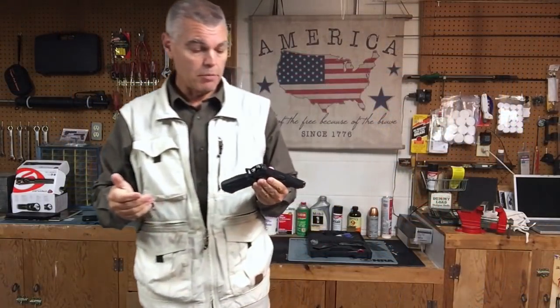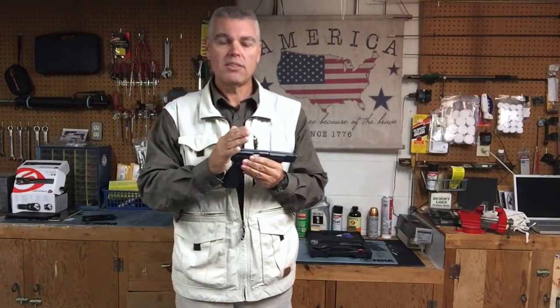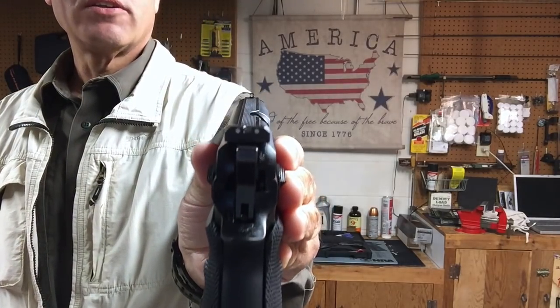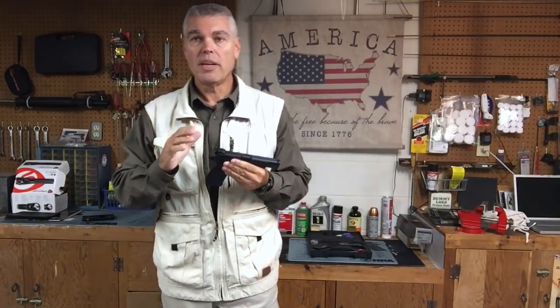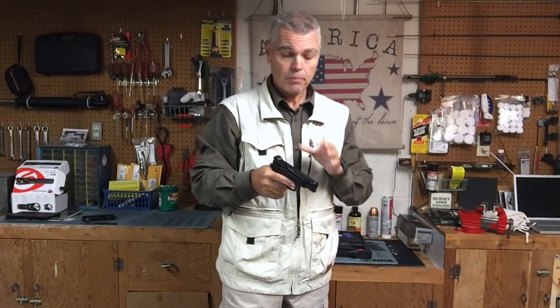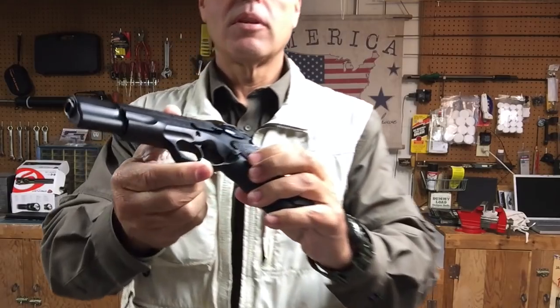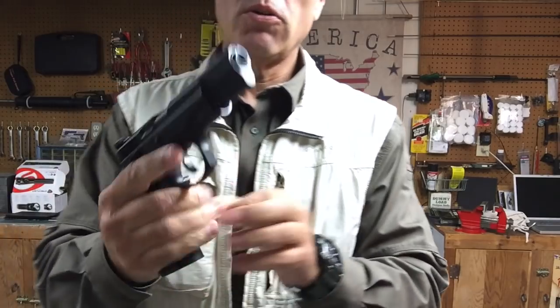The sights on the CZ-75 are standard three-dot sights, though somewhat different than most pistols. They are not true night sights, but the white dots are luminescent — if light shines on them and you then go into a dark area, they glow. It's not a true night sight but it's better than nothing. The barrel is about four and a half inches long and is cold hammer-forged, so it should have a long barrel life. The magazine release is very nice — slightly extended but not so much that it's obtrusive.